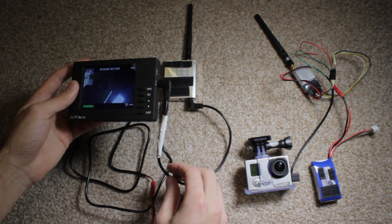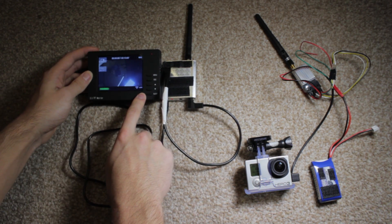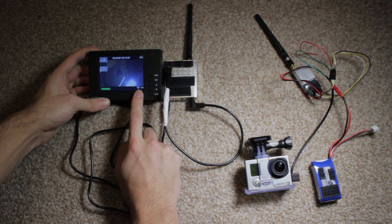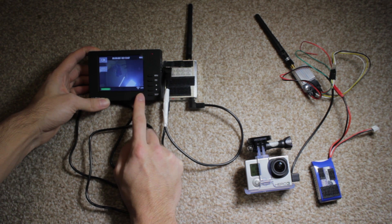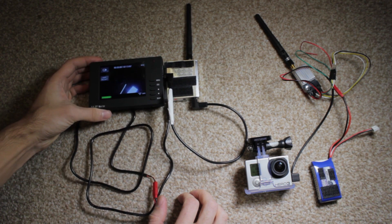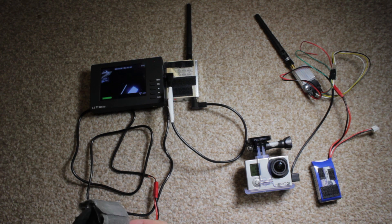I'll quickly explain why I chose such a small monitor. I don't particularly recommend it because the screen is really small — it's great for quickly going out and about, but it's not ideal if you really want to get into FPV flying. It's more of a supplement to FPV rather than a dedicated tool for it.